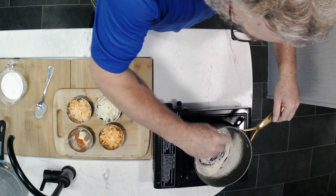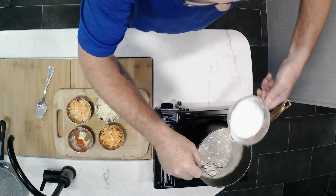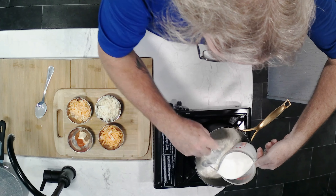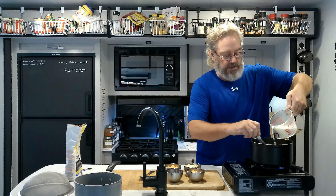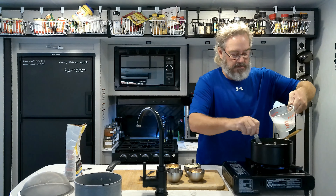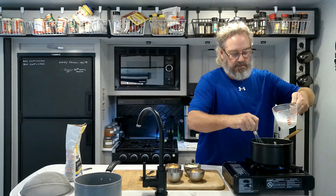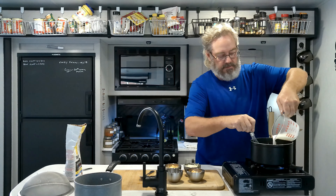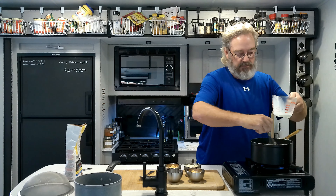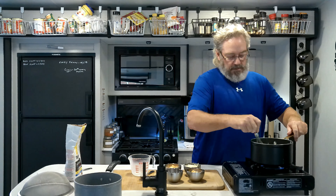Hi guys, welcome back to another episode of Pete's Cookhouse. We are going to be doing a series of comfort food because fall is coming, the leaves are changing colors and things are getting a little bit chillier. The first one we're doing is actually a redo - I had a full episode on mac and cheese and hot dog, or KD and hot dog, but during uploading something went wrong and we only got less than half the episode. So we're going to redo that right now.